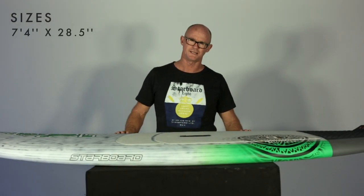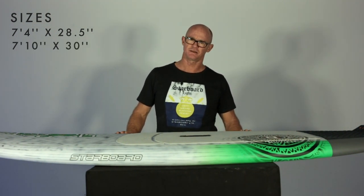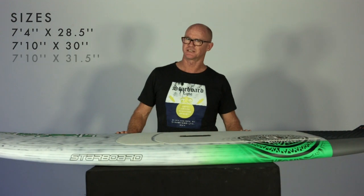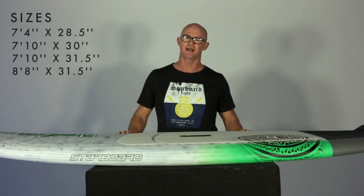They come in a 7'4" by 28.5, there is a 7'10" by 30, a 7'10" by 31.5, and an 8'8".